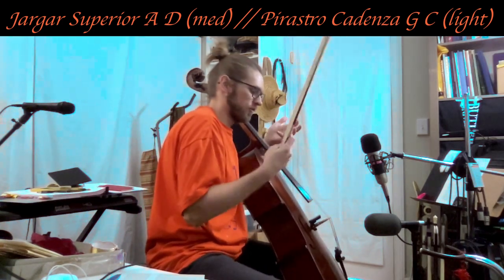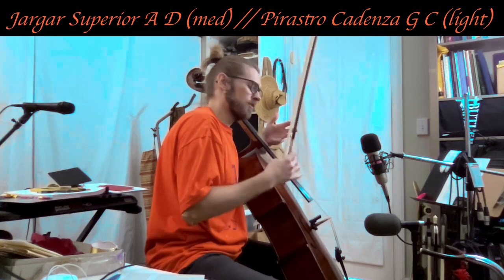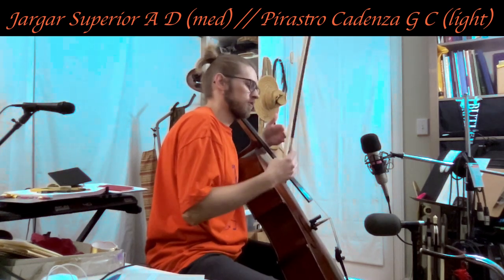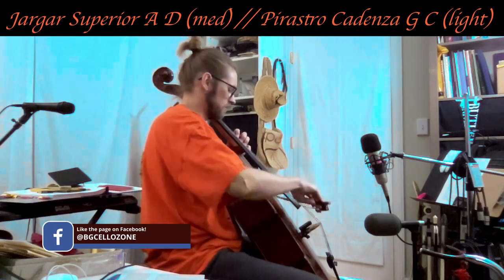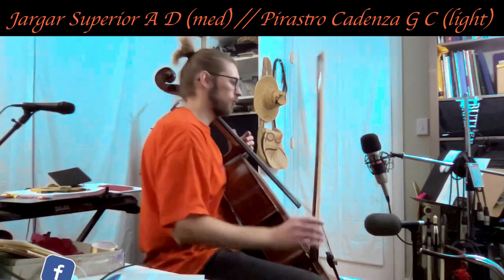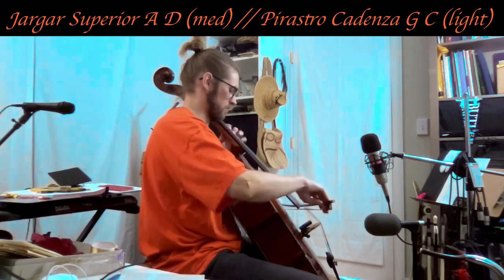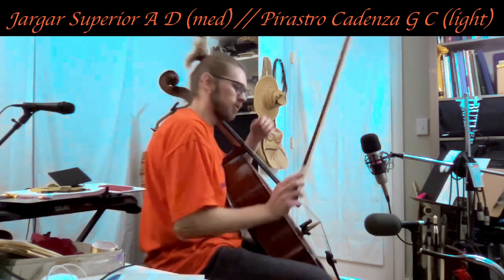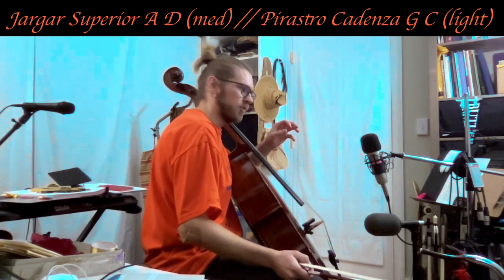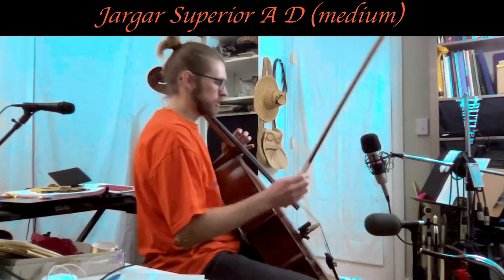The Yargar strings are one of the early steel strings we still have today. The Eudoxa strings are early 20th century wound gut strings that are polished really smooth, and it's cool that those sound similar in tone. What I'm noticing is a little more subtlety in the Superior strings. They've got a little bit of sparkle, but they're not crazy textured like I thought they might be. They're a little warmer, which I like.